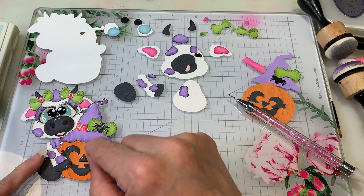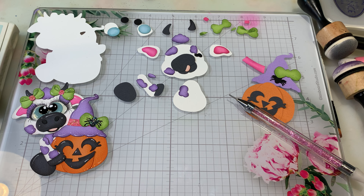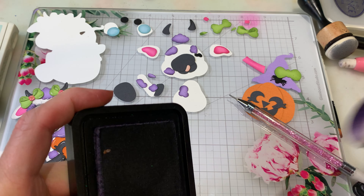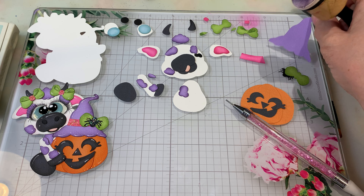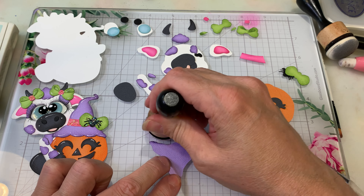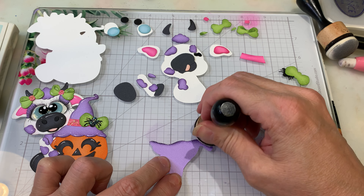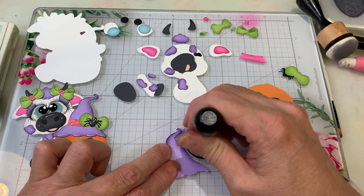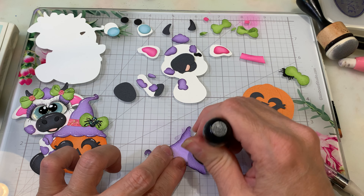I've already done the little band for the hat — just went across the top and the bottom. Next we want to grab the purple. I used the dusty concord. I can tell you it's been a long day! We're gonna use that for the hat, just going in a circular motion to get that defined edge with your color, and then come in very lightly to do some shading. That's the nice thing about doing the daubers.